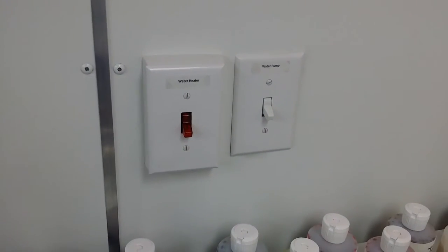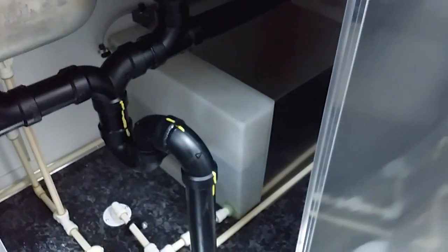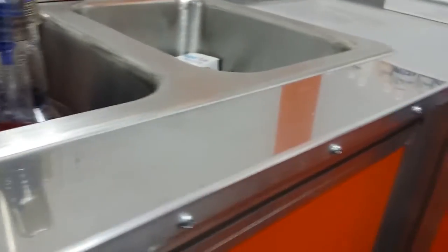It comes with a water pump and water heater — there are the switches, and those are under the sink. It's got some storage under there, a big water heater, and right there is our 25-gallon water tank. Underneath that is a 30-gallon waste tank.